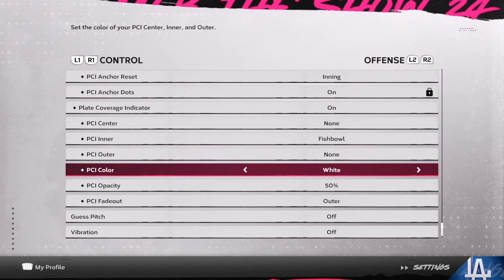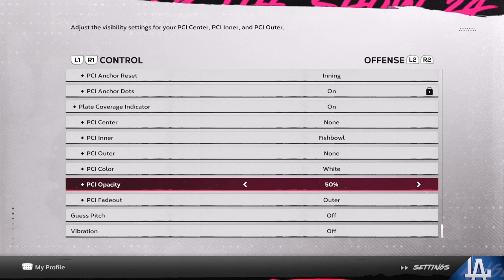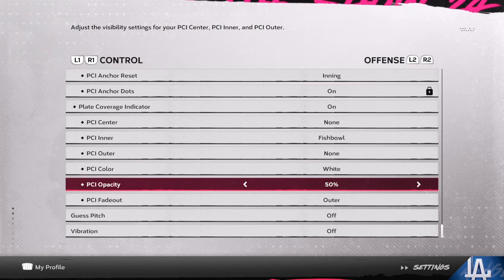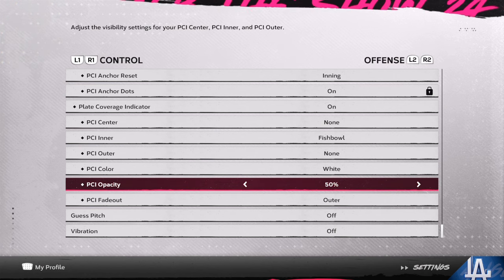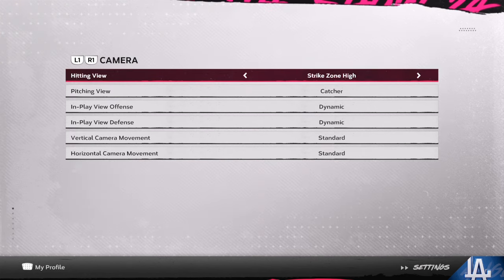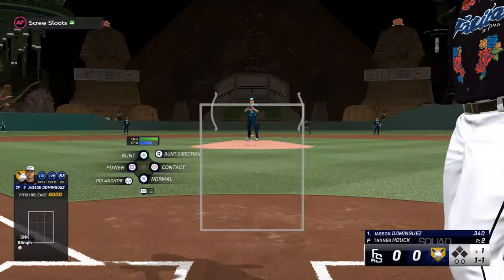The number one setting that you need to worry about is what you are comfortable with. I like to have fishbowl for my inner PCI center. I like to have nothing in the middle — no diamonds, no circles. I want to be able to track the ball from the pitcher's release point all the way until I make contact with it. For your camera, any strike zone view — whatever gives you the best timing on fastballs and off-speed pitches.